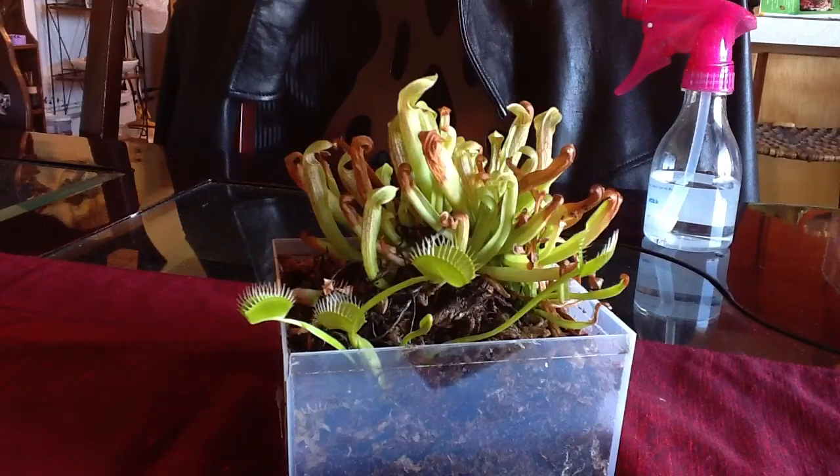I may even put the California Carnivores website link in my description box, so if you want to buy some plants from there — which I do highly recommend, they take five-star care of their plants. Some people watching this may be into reptiles or fish or another hobby, and I'm into pretty much all three: reptiles, fish, and carnivorous plants.